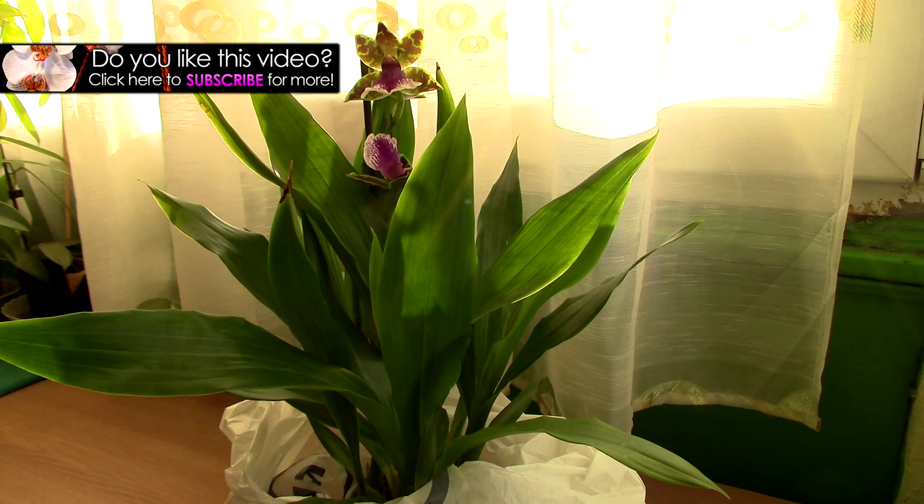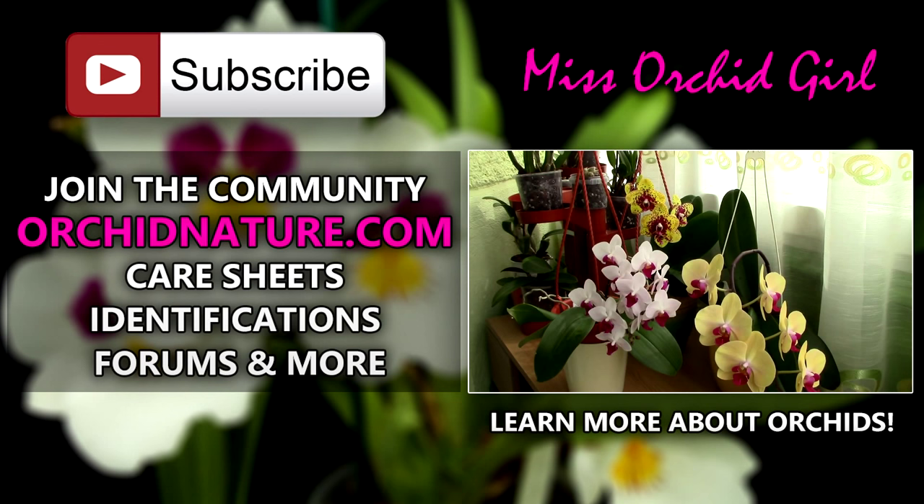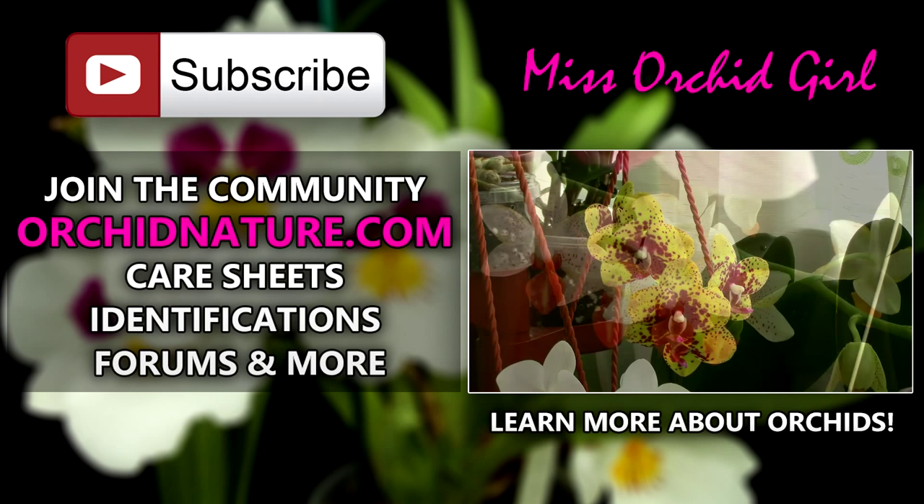If you like this video please give it a thumbs up and also share it with your orchid friends. Subscribe to my channel for daily orchid videos and feel free to leave me questions or suggestions in the comment section below and I'll get back to you. If you click on the left side of your screen you'll be directed to orikynature.com where you'll find care sheets, identification sheets, and you can talk to us in the forum section. On the right side of your screen you can click to watch another Orki tutorial. Thank you for joining, I'll see you next time, bye!